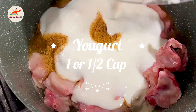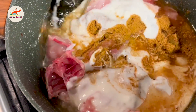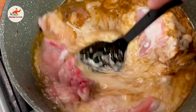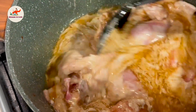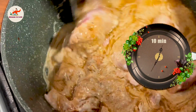We will mix it well. We will add water now. Since the onions are already fried, we will not need to add extra oil. We will check the seasoning and add salt to taste. We will cook this for 10 minutes.